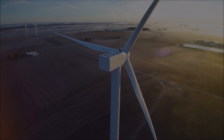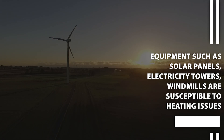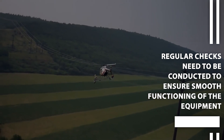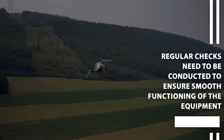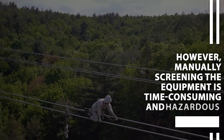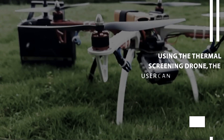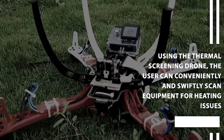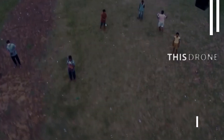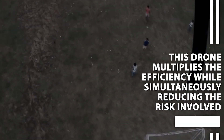Thermal Screening Drone. Equipment such as solar panels, electricity towers, and windmills are susceptible to heating issues. Regular checks need to be conducted to ensure smooth functioning of the equipment. However, manually screening the equipment is time-consuming and hazardous. Using the Thermal Screening Drone, the user can conveniently and swiftly scan equipment for heating issues. This drone multiplies efficiency while simultaneously reducing the risk involved.